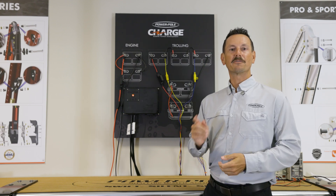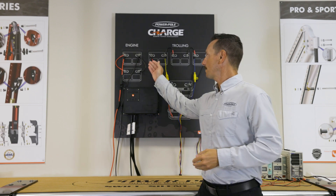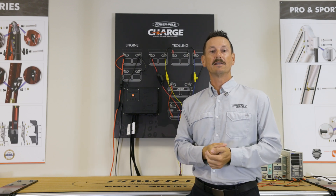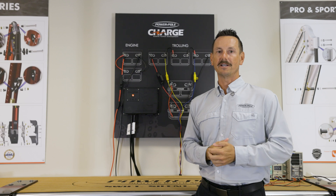Setting up your Charge is three steps. First we're going to set up our engine starting bank, then our trolling motor bank, and then lastly we're going to download the Seamonster app and configure it.